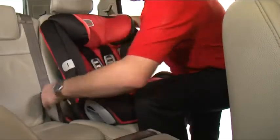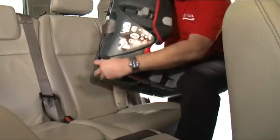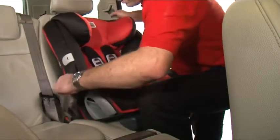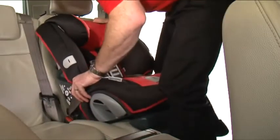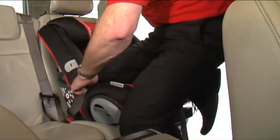To recline the seat, unbuckle the belt and turn the seat to the side. Swing the recline base out from underneath the seat and place back in the correct position facing forward. Fasten the Evolver 123 Plus to the seat using the buckle and use the same process to ensure the seat is fitted securely.